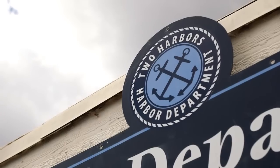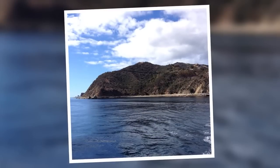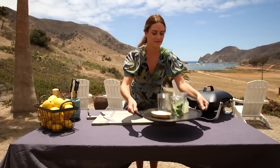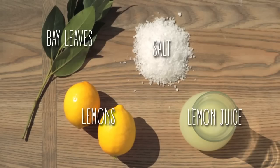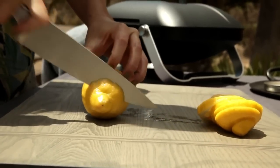So I'm heading to the town Two Harbors to cook up my Catalina-inspired meal. I'm going to start with my quick preserve for my lemons, so I'm just going to thinly slice them.